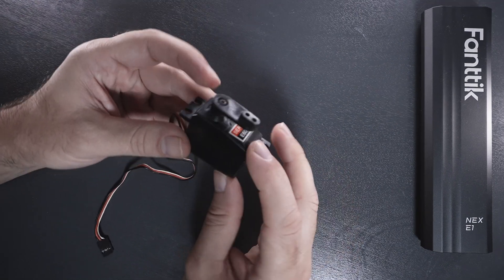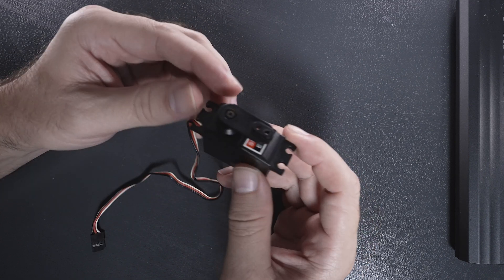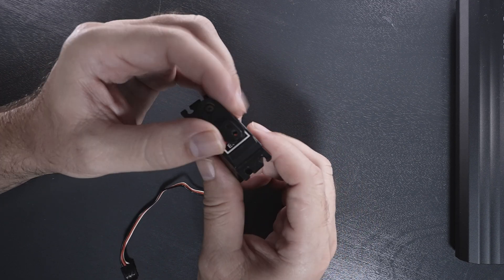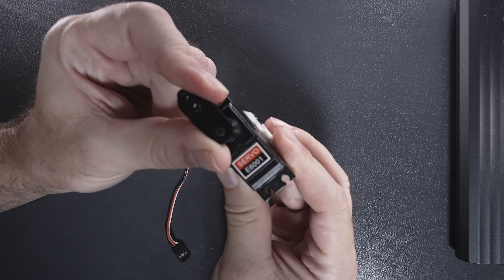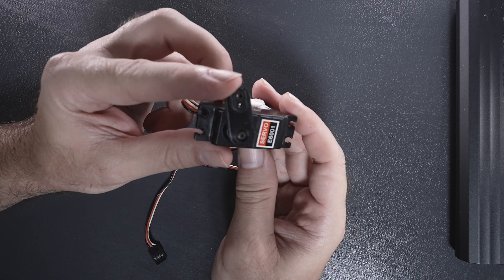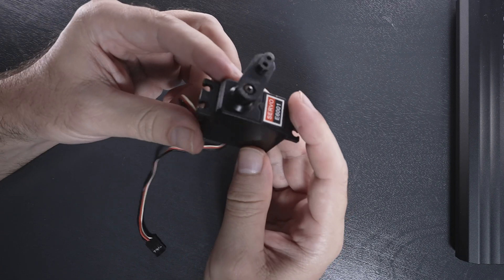In today's video we're going to be taking apart this little servo from an RC car. These are multi-purpose and mostly used for remote controlling. We have 180 degree rotation — we can spin it all the way around. This one here is kind of tired and burned out, so we're going to take it apart and see what it looks like inside.